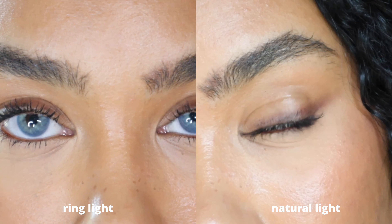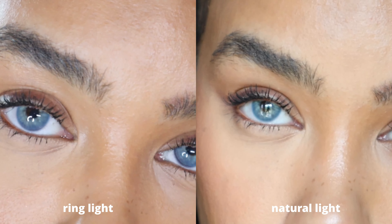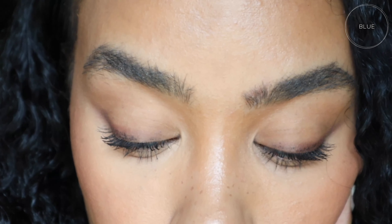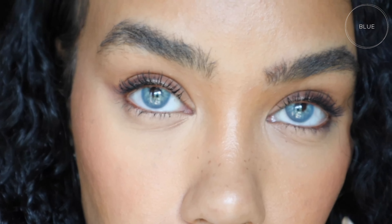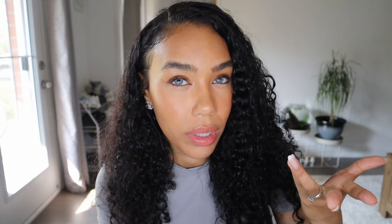Okay, first up is Blue. My first impression is that they look really amazing on camera — so stunning. But when I look closer in my mirror I don't love the detailing close to the pupil. I'm super picky when it comes to blue contacts. This pair still looks really amazing in natural lighting, but the pupil hole is just a little bit more harsh than I want it to be.